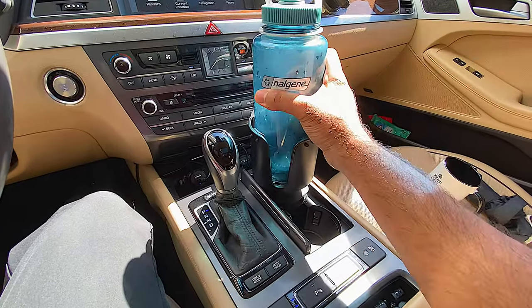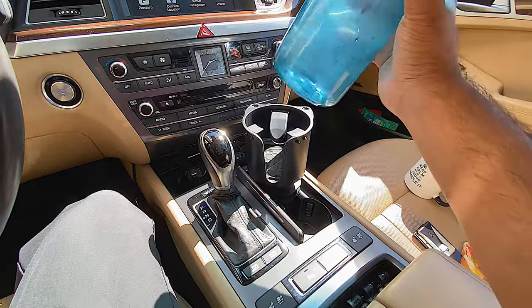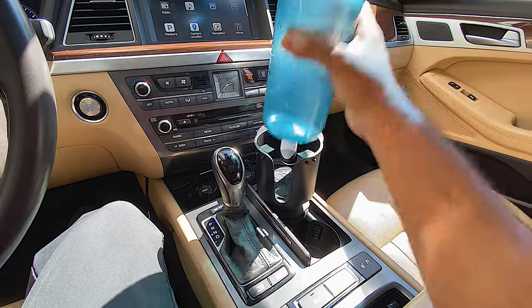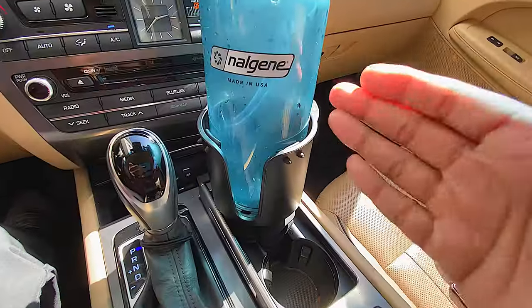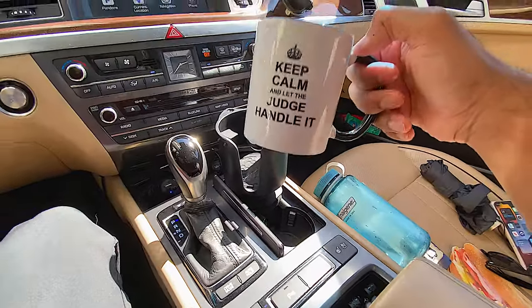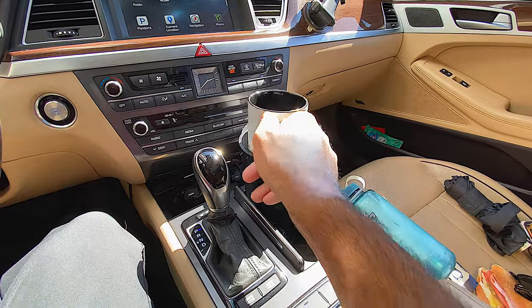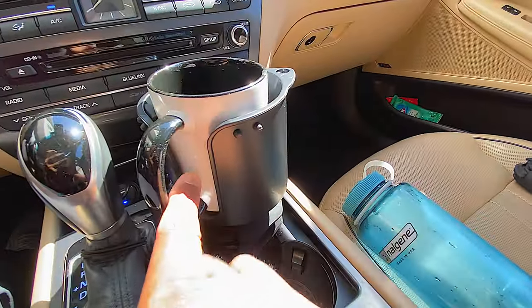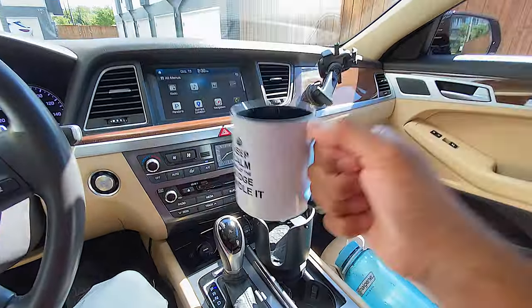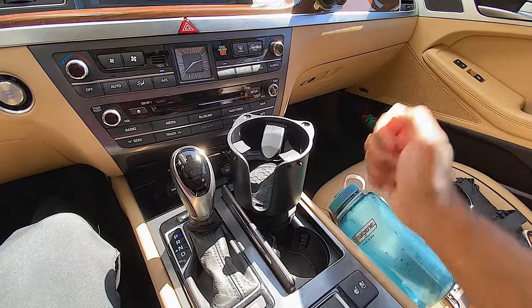If you know my pain about small cup holders and big bottles of water — because I drink a lot of water — you will be amazed, because it just comes out perfectly and goes in perfectly. This is fitting my bottle extremely well. Let's see if it fits normal cups. I know a lot of people use these type of cups with lids. There we have it — it fits right in that slot. If you drink a cup of coffee driving to work, push it back in, you're good to go. Thumbs up for number one.